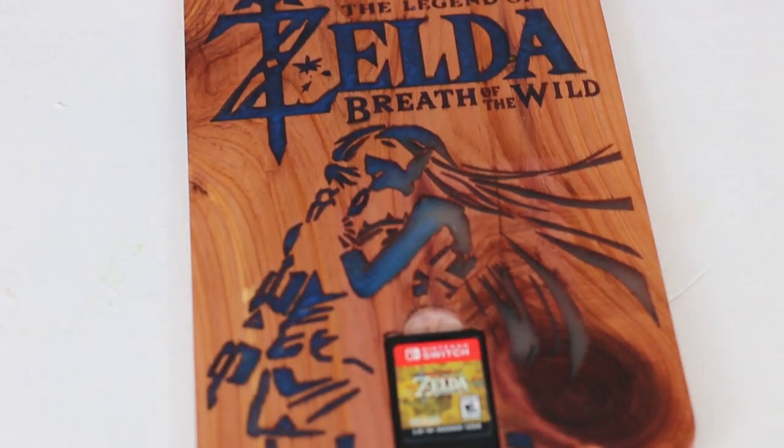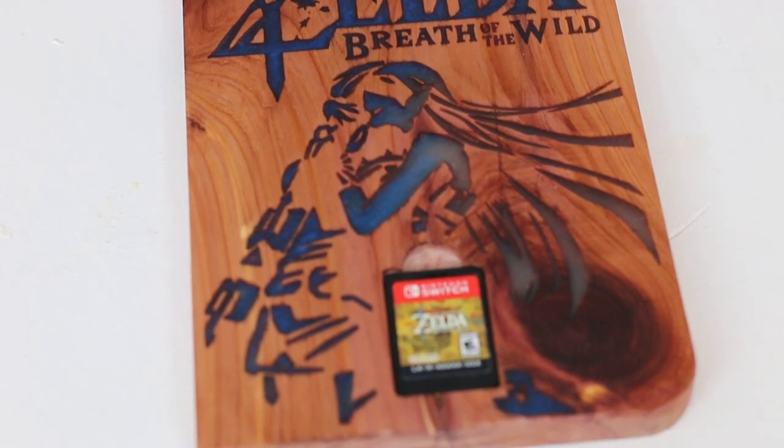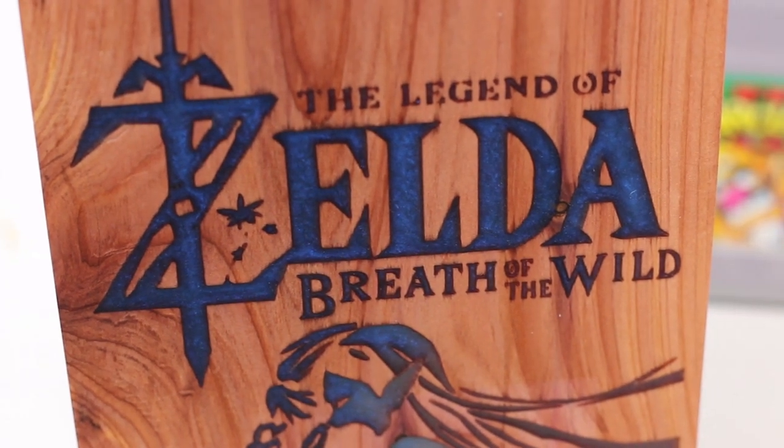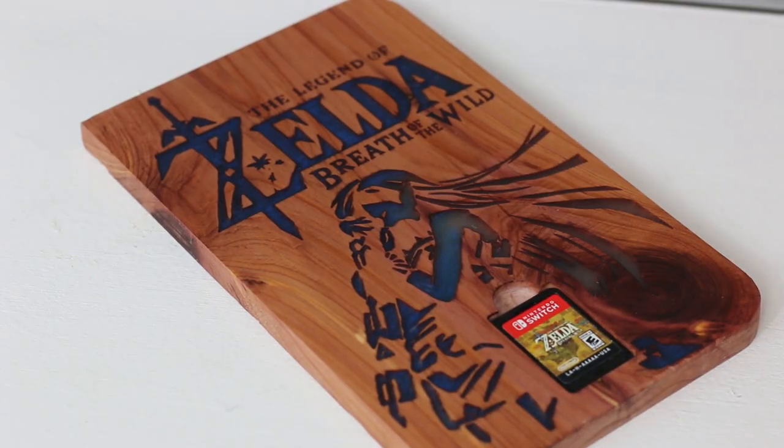The first idea today comes from a company called Barbaric Woodcraft, a small business on Etsy. This display holds a single cart, so it's not going to be a solution for a ton of cartridges, but it works fantastic specifically for a Legend of Zelda Breath of the Wild cartridge. This particular holder is more like an art piece because it's completely carved to make a beautiful art design from Breath of the Wild.